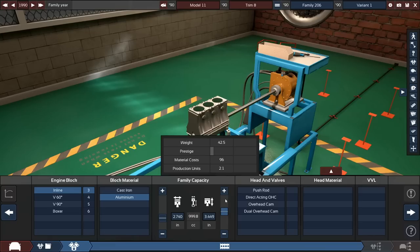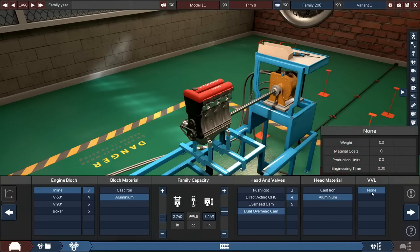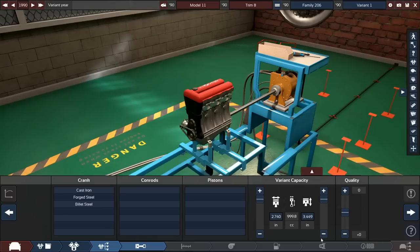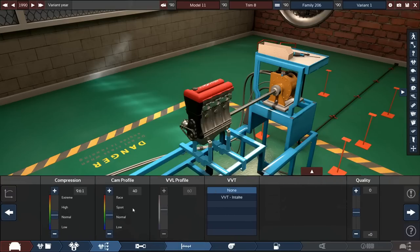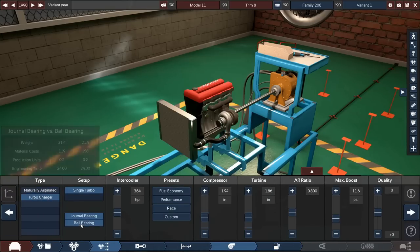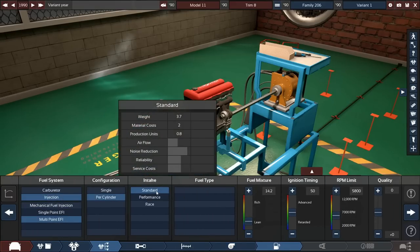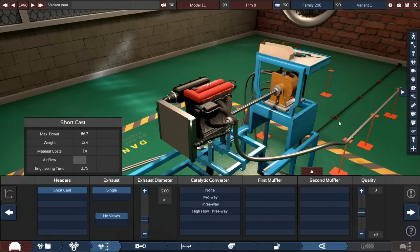I'm thinking one liter displacement — a standard size with a dual overhead cam and four valves. We don't really need VVL. Might as well add the valve for a bit more efficiency at slightly more weight. Forged internals to start, since this engine will make its power from revs. It's going to be turbocharged for fuel economy, and we'll use premium fuel since this is a purpose-built hypermiler.